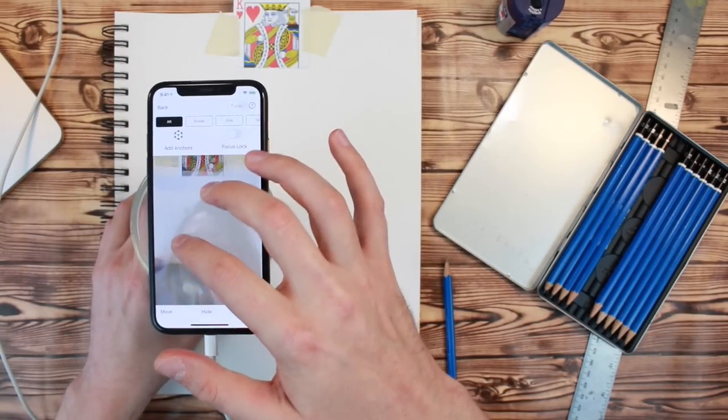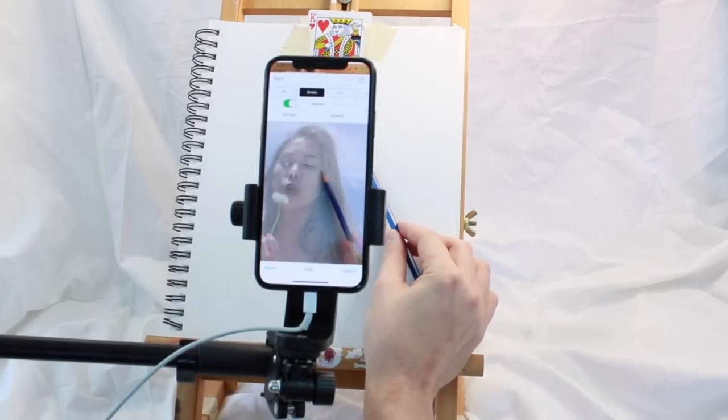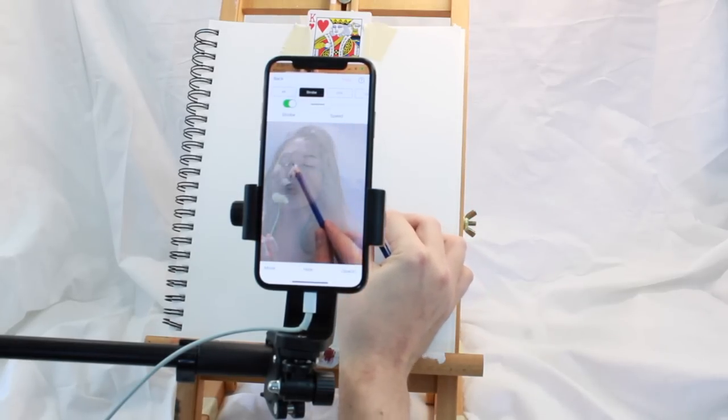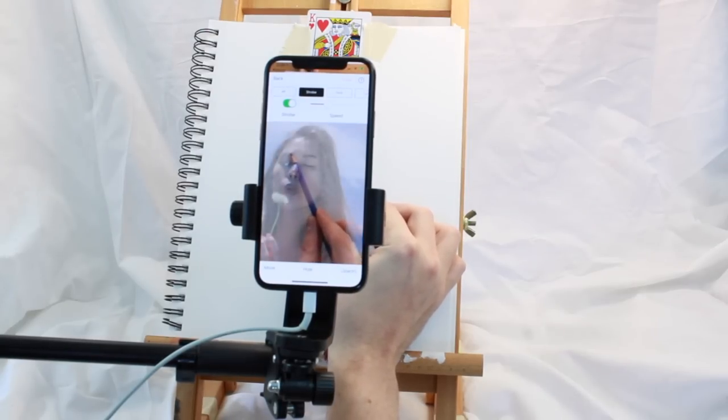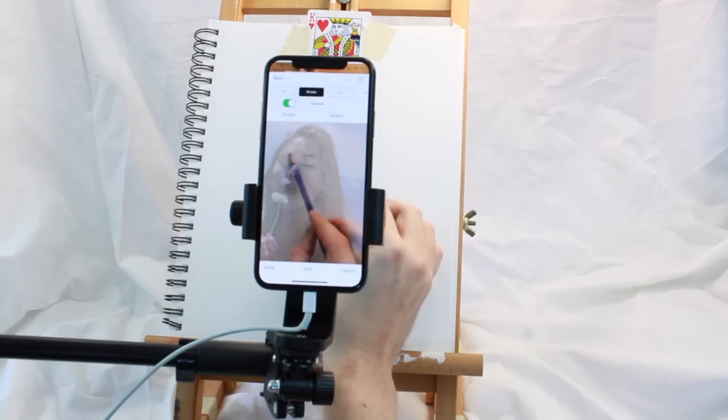You can also buy or make a stand. This is a cheap microphone boom stand and a cell phone holder attachment. With this setup, you can easily draw using an easel. You can check out these two products in the product section of the app.